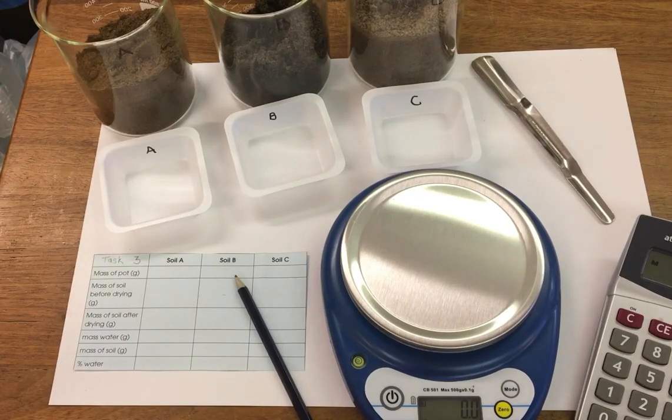In this experiment we're investigating the water content of our three soil samples. In task three we're going to measure out our soil samples and pop them overnight in an oven to heat up, and then we're going to find out the water content of the soil.